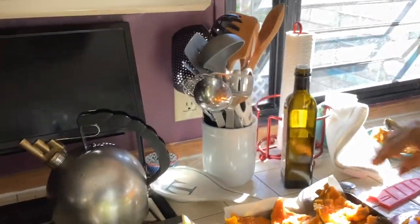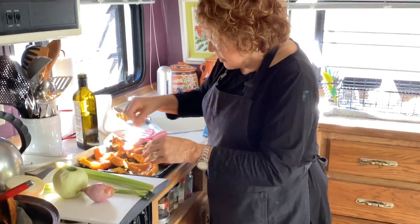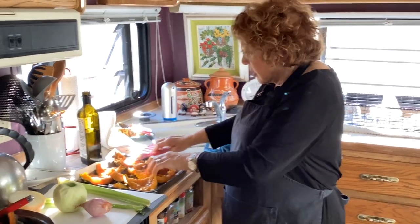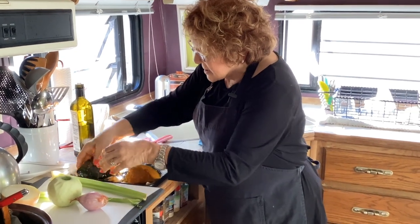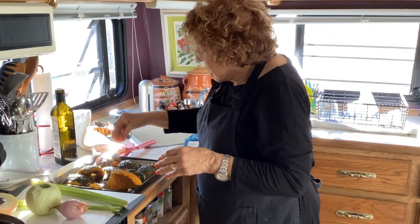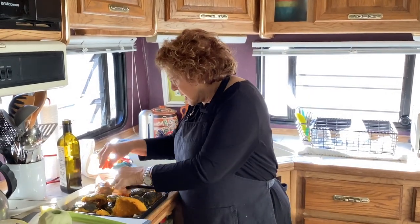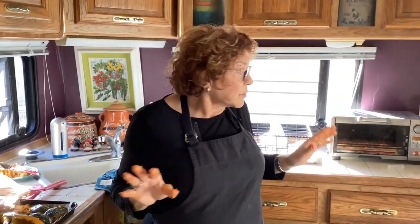I am using kosher salt — just salt it a little bit, not a big deal. Then turn the pieces over so they lay on their side or bottom, because you want them to brown and caramelize. This is going to be roasted kabocha squash — well, it's going to be a soup. I'll come back and show everybody the toaster oven step.